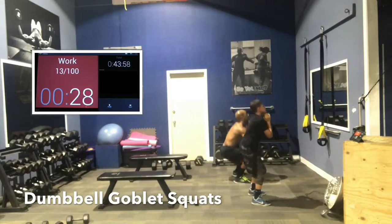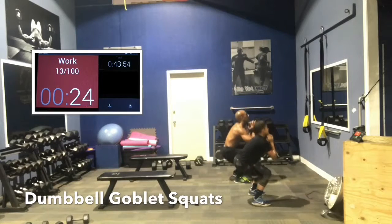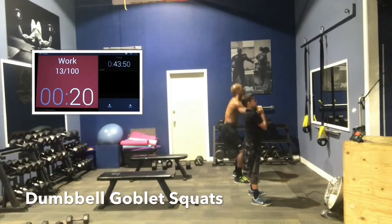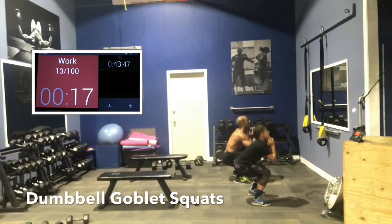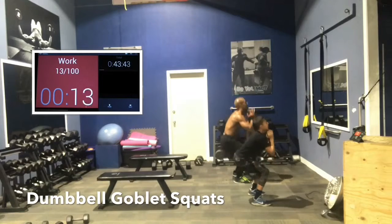You burn more calories, believe it or not, doing squats than you do jogging at a moderate pace. You also do more ab flexion doing squats than you do a typical crunch. 15 seconds. Here we go. 13.